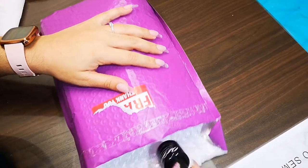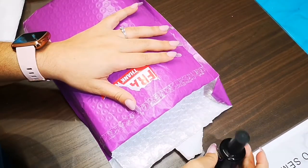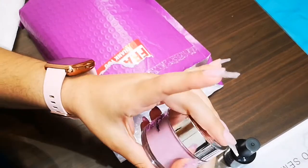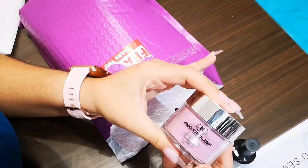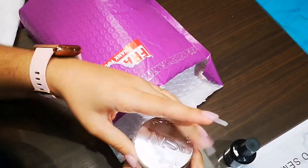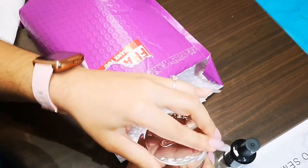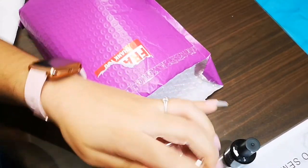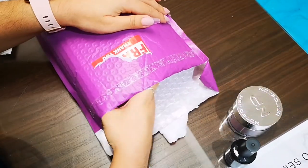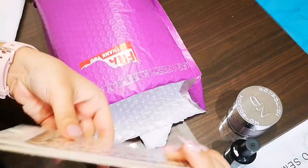Here I have a no-wipe top coat from Profiles Backstage — really excited to try that. This is Not Polish dip powder, but I'm going to use it for acrylic because I don't do dip powder. This is number 64 and the color is called Plum. I really want to try this on my nails — I have the base already done and I'll be trying it later.